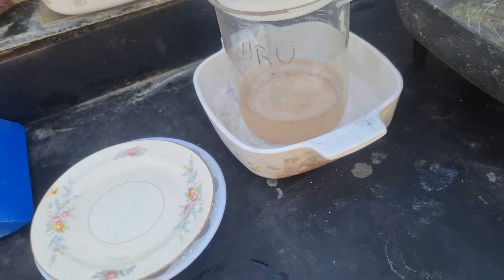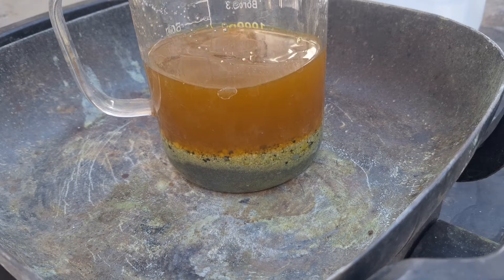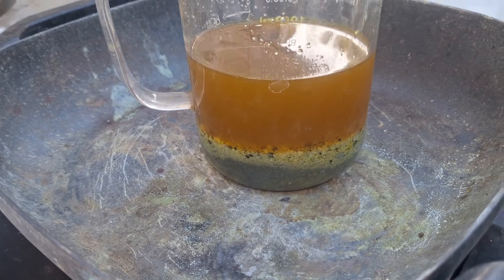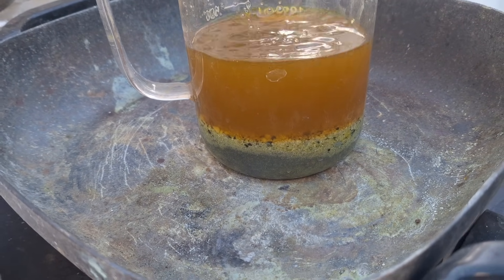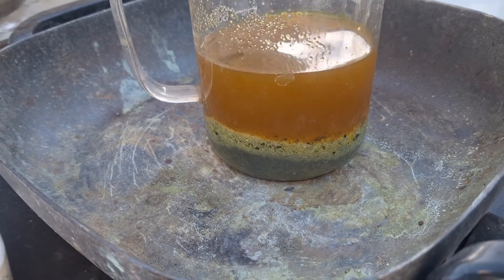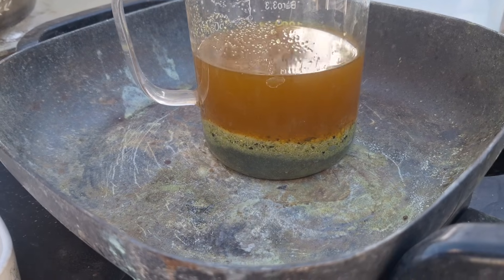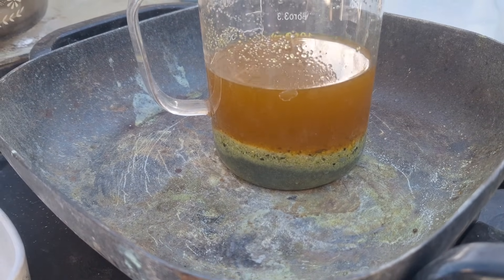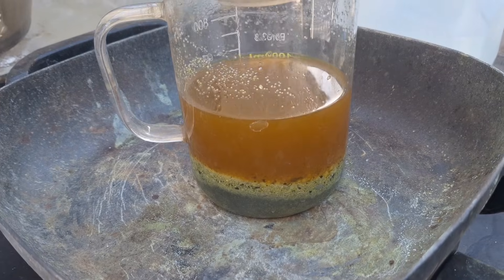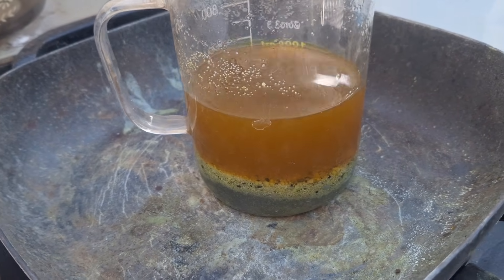I did a stannous chloride test and it showed a tiny bit of gold — I was like whoa! I kept scrubbing and pouring off the grit until I got down to what was remaining. There's a little bit of black material in there. I've been running it in hydrochloric all day yesterday, all last night, and today.